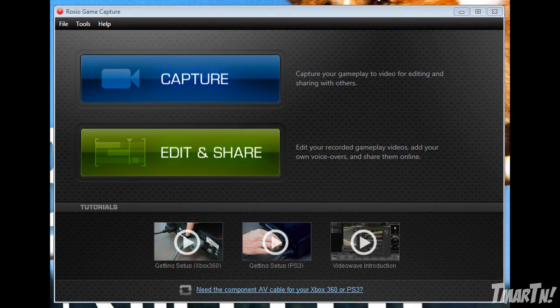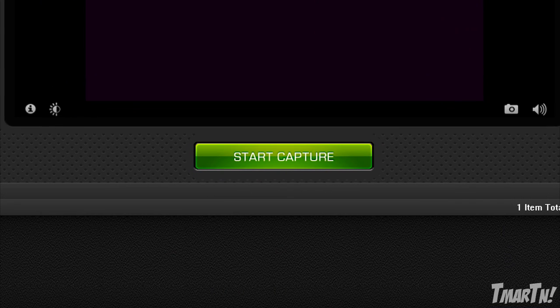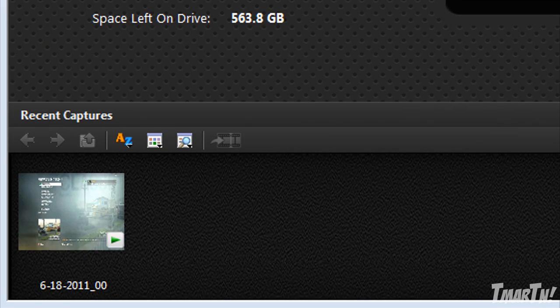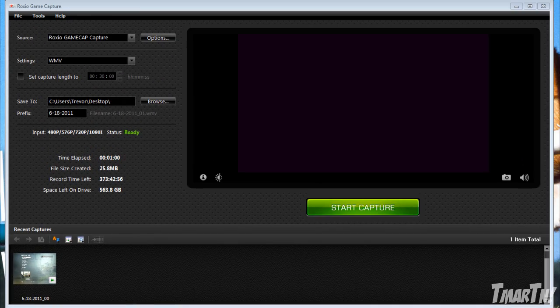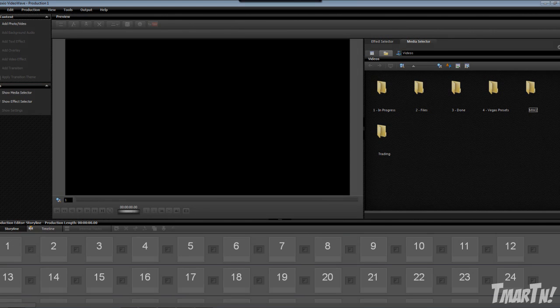And once you get it installed, this is what you see on the start of the program. There's two simple things — you can either capture or you can edit. When you go to capture, there's just a big green capture button. You press that to record, press it again to stop it. And then down on the bottom you're going to be able to see all of your recordings. And if you go over to edit, it's just a very simple editing software that allows you to put clips together, add audio over them, and make your commentaries.